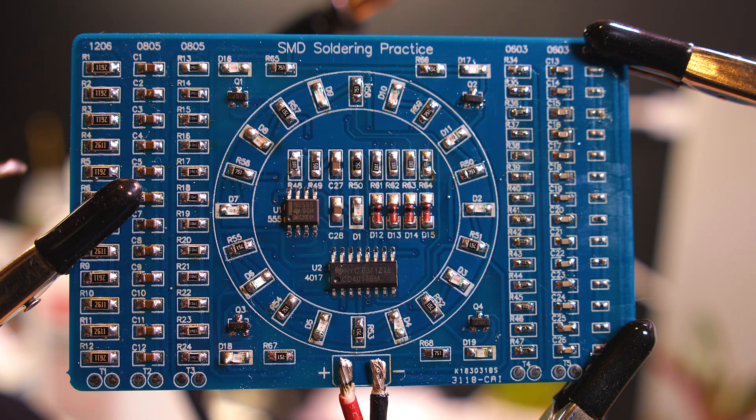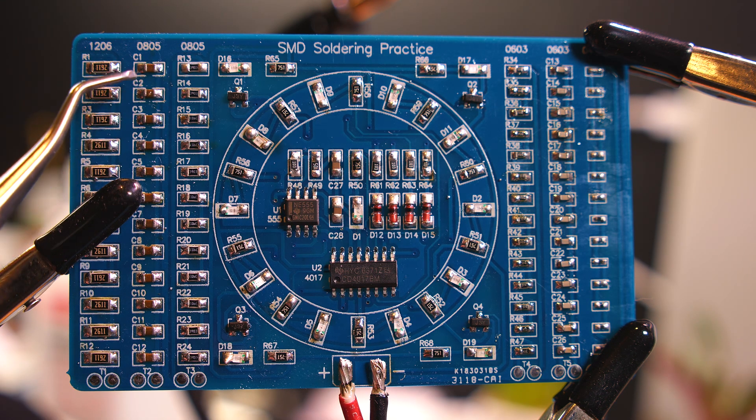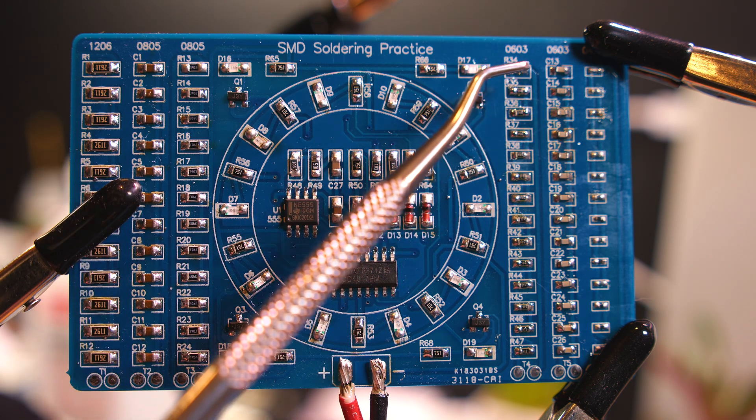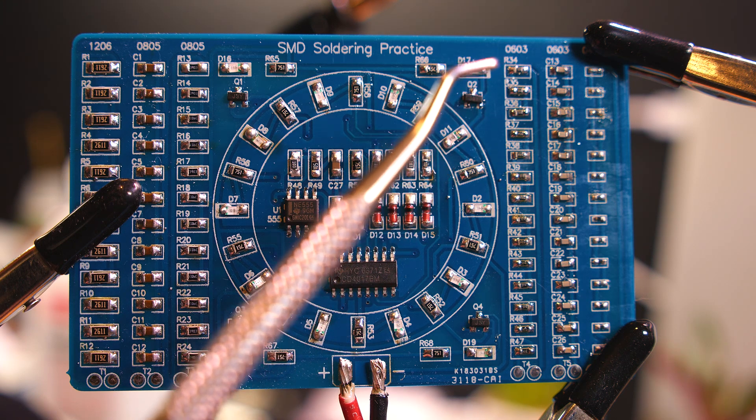Then 0805 again - a resistor that's half the size of this one. A bunch of resistors go down here and you can measure the resistance on those two pads. Easy to do here on the right - half the size of what you have over here.